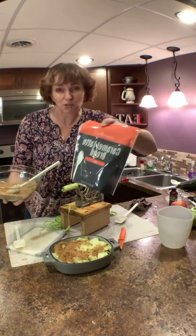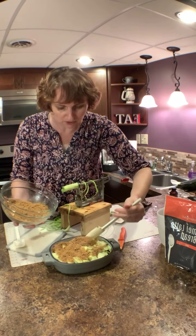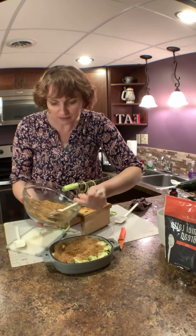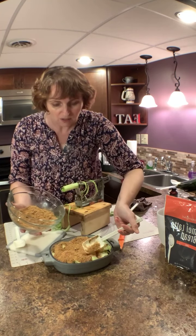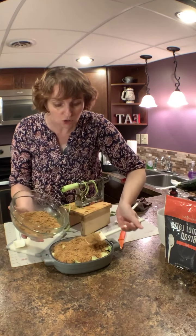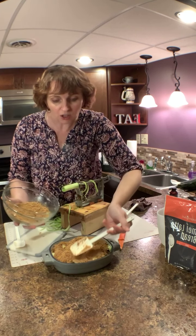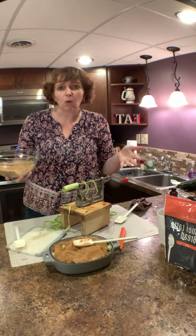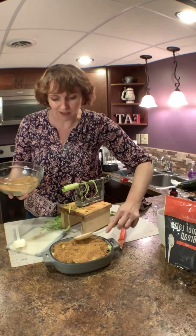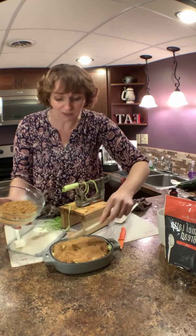The streusel is just butter, brown sugar, flour, and cinnamon. I used it with my Pampered Chef caramel latte bread today — so good! I put streusel on some of them and chopped apples on others. I'm going to put this in the air fryer rather than heat up the oven for such a small container. This is enough for about two people — four apples total.